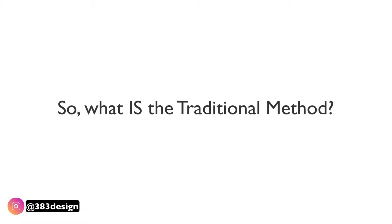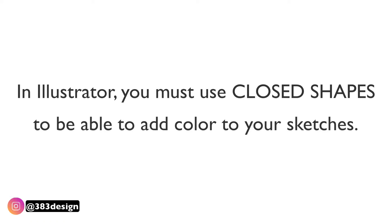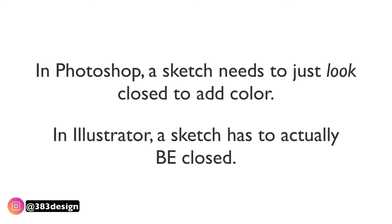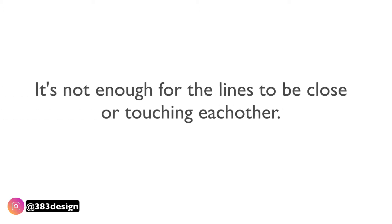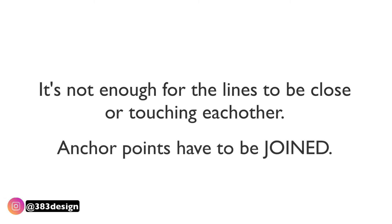So today I want to talk about what the traditional method is and how to use it. In Illustrator you'll always hear people talking about closed shapes, and the reason for this is so you can add color to your sketches. Whereas with Photoshop an item needs to just look like it's closed to add color, in Illustrator it has to actually be closed. It's not enough for the lines to be close or touching each other — anchor points have to be joined.